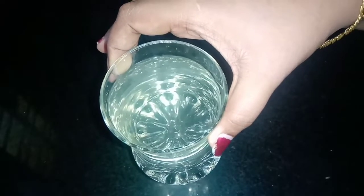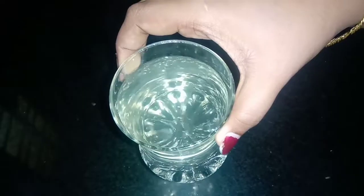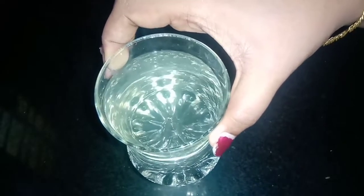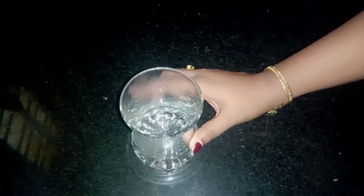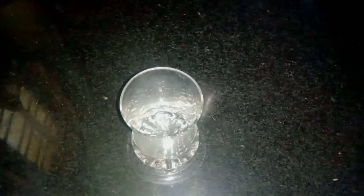I'm going to show you a little bit of a tip. I'm going to take a glass here and add 1 cup of water.